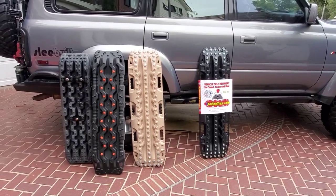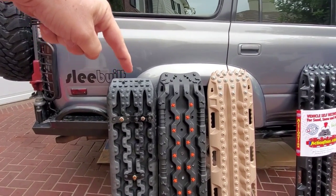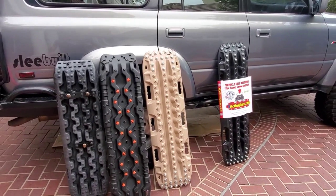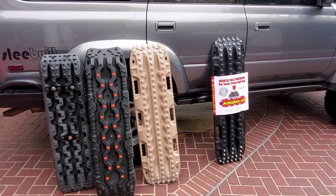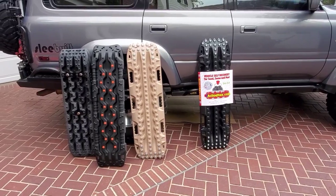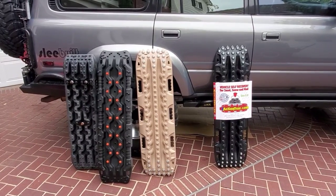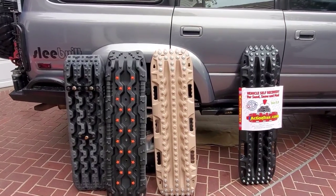Let's talk materials — you get what you pay for. PVC and polypropylene cost about a buck a pound, and all recovery boards are probably about seven to eight pounds. Nylon — what Max Trax makes their boards out of — costs about $2.50 to $3 a pound. How much does it cost for the DuPont material? Five bucks a pound. So you're spending more because you're getting better quality material.